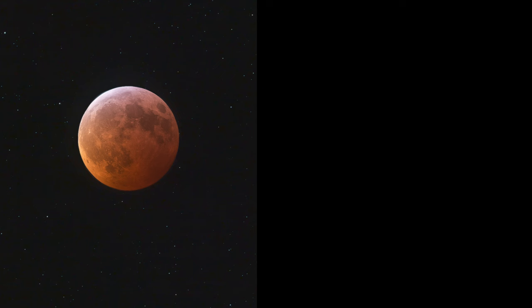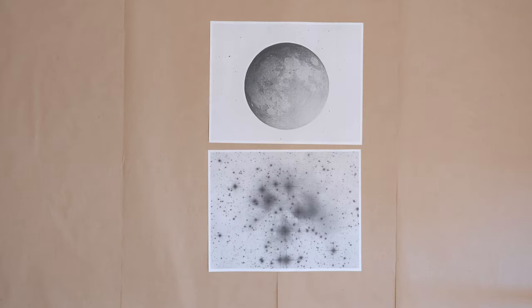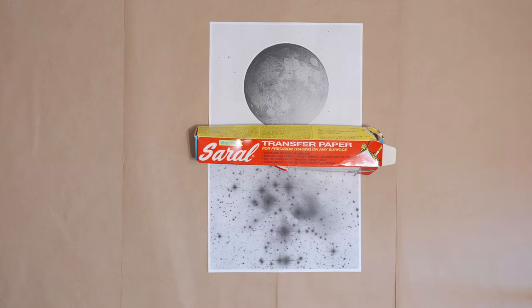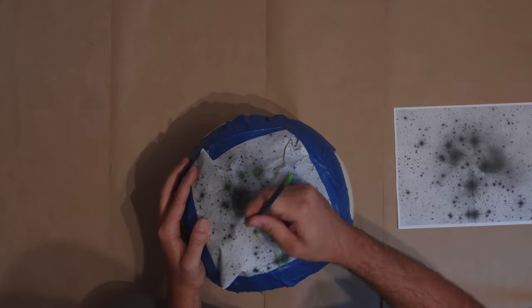You'll need some reference photos. I'm using my own astrophotography that I've personally shot: the lunar eclipse and a photo of the Pleiades star cluster. Both were taken with regular Canon DSLRs attached to refractor telescopes. You'll want a printer to make templates of these photos for carving — a black and white printer is perfectly fine. And lastly, some Saral blue transfer paper and a pencil or pen for transferring your design to the pumpkin. And that's it for supplies.